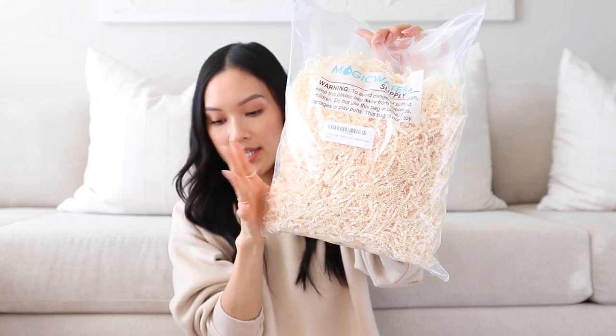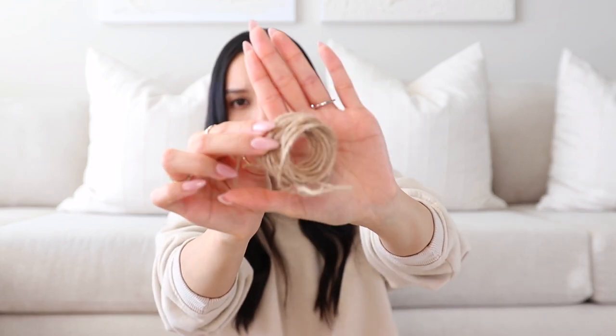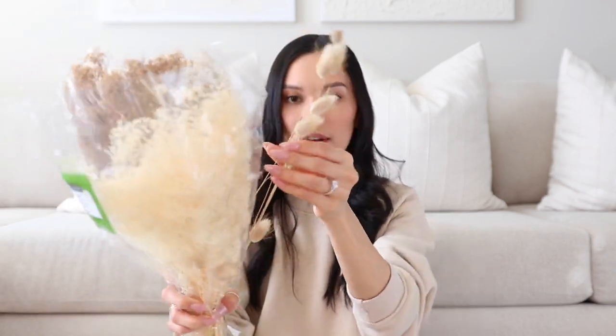That's pretty much everything I will be including in their boxes. I also bought a few things to decorate the boxes, like this huge bag of crinkled paper that I'll put in the boxes, some brown name tags where I'll write their names, a big ball of rustic yarn string that I'm going to use to tie their boxes together, and from Michael's I bought a few dried plants — some bunny tails and things like that — to add in their boxes to spice it up and make it look more aesthetic.